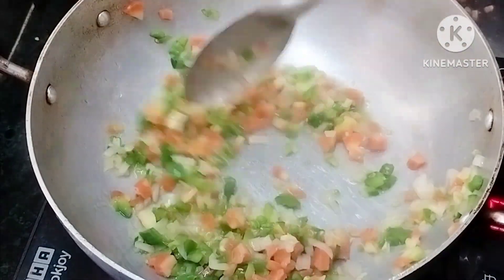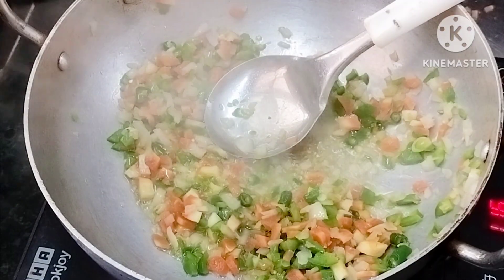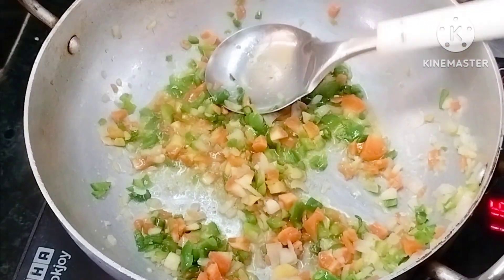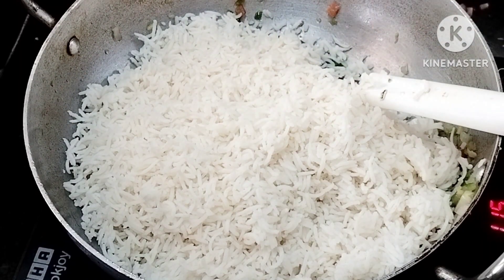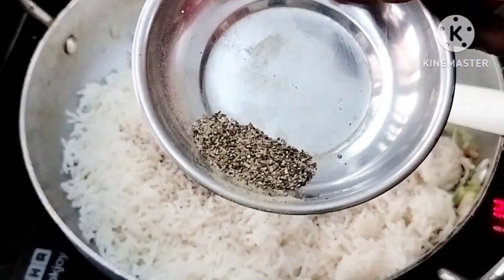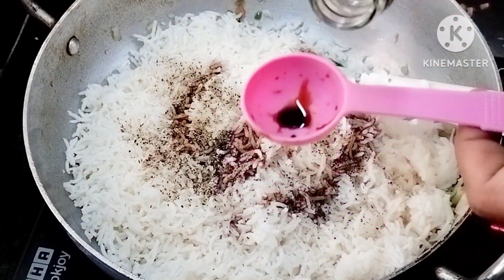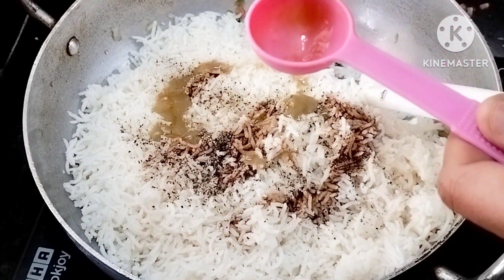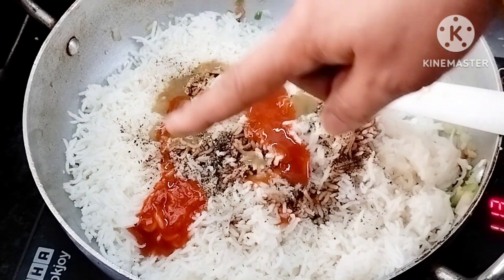Let's cook the rice for 5 minutes and prepare it for 2 minutes. Add 1 tablespoon of salt, 1 tablespoon of rice, 1 tablespoon of olive oil, 1 tablespoon of vinegar, 1 tablespoon of green chili sauce, and 1 tablespoon of olive oil.